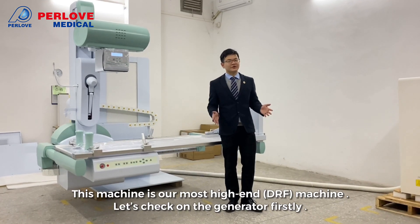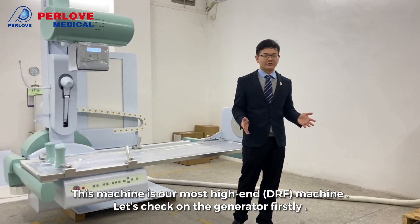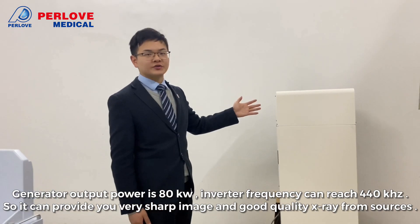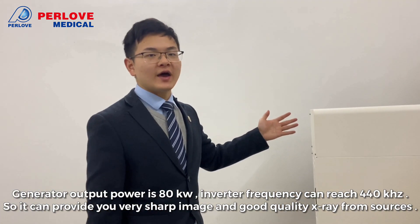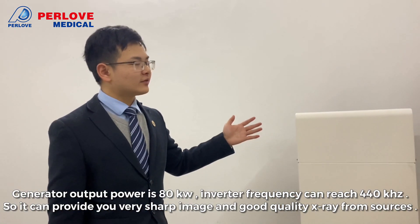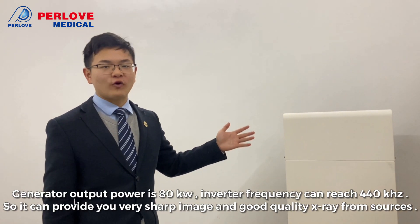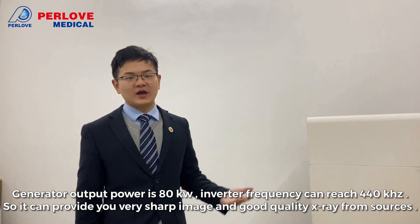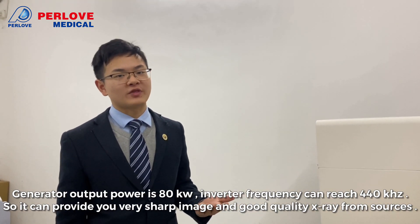This machine is our most high-end machine. Let's check the generator first. You can see our generator output power is 18kV and inverter frequency is 440kHz, so it can provide you very sharp image and good quality from the storage.